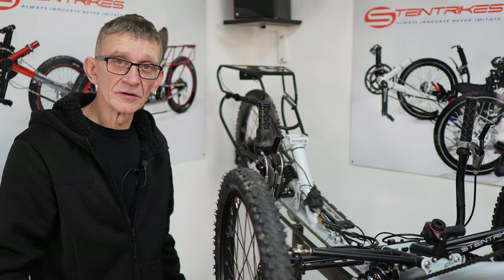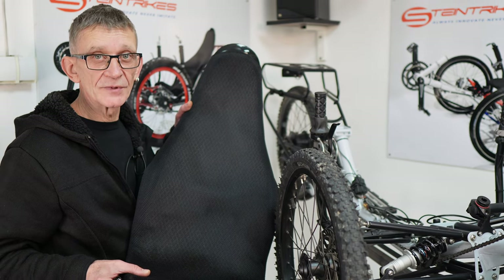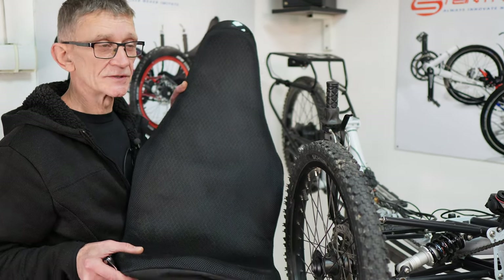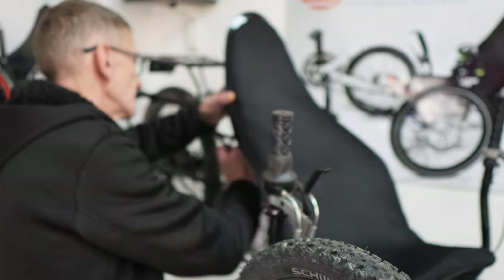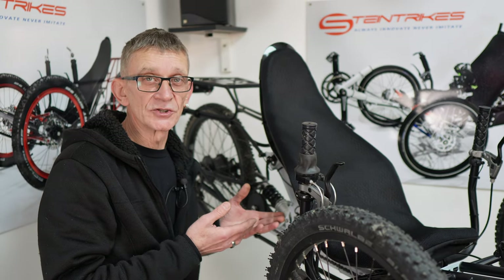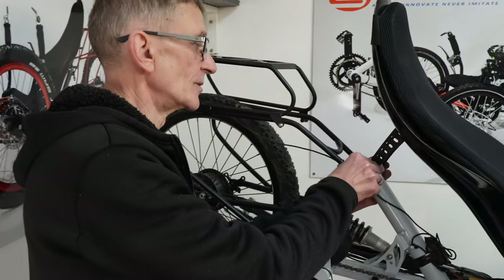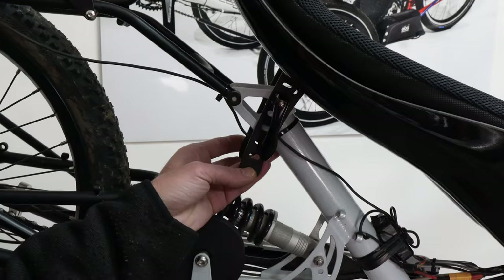One of the benefits of the modular system is that you can change the seat type. Our standard seat type is the hardshell seat. It comes in three sizes and it takes only a few minutes to mount with two bolts. You can set the seat upright, but if you want to go more reclined it's easy — remove the quick release, lower it, pull it back, tighten it, and you're done.